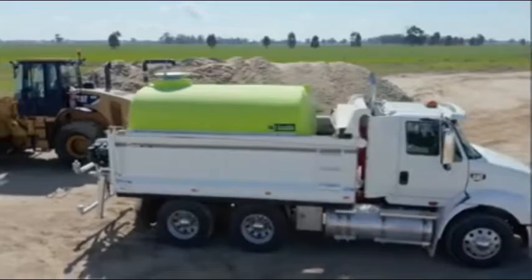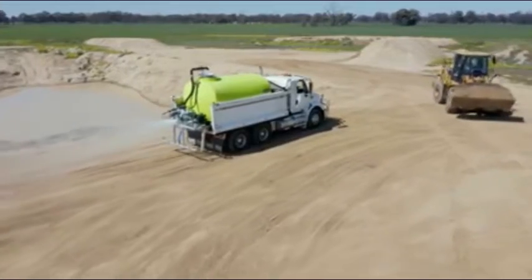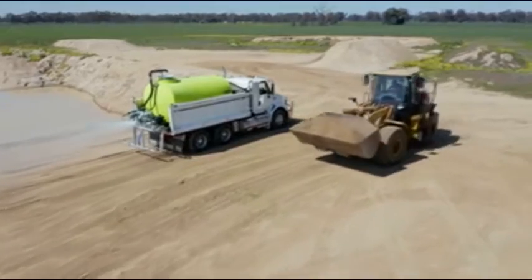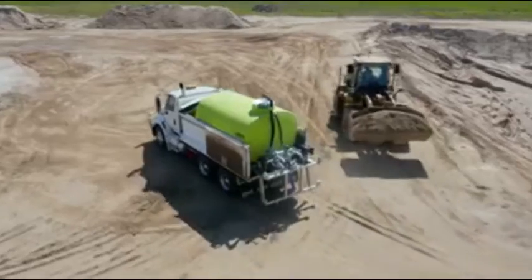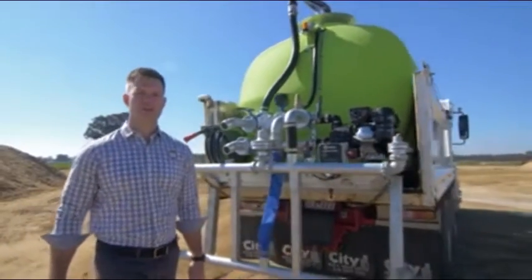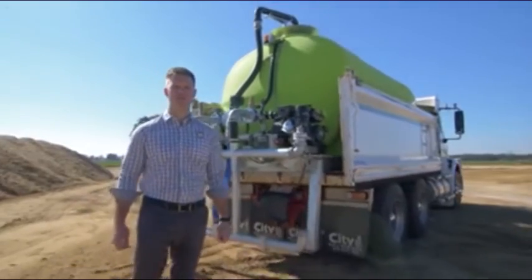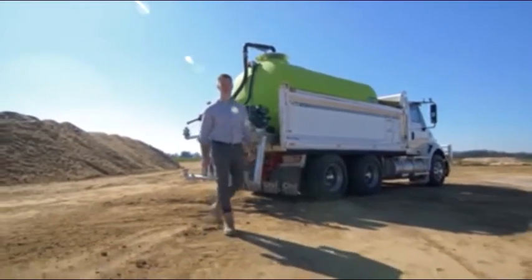We've been designing, developing and manufacturing Floodrite watercarts here in Australia for over 15 years. These units are perfect for general civil works or road construction, dust suppression or landscape watering. Sizes range from 5,000 litres through to 17,000 litres, including the popular 10,000 litre unit which we have here with us today.